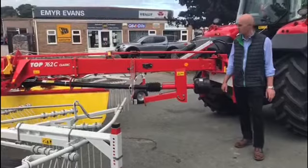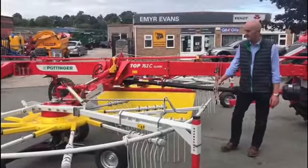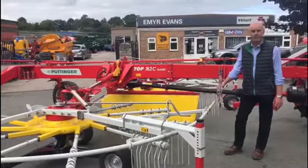The machine I'd like to feature today is the Tom 762C Classic Twin Rotor Rake. This machine is fitted with the optional hydraulic width adjustment, with a working width of 7.5 metres fully extended, down to 6.75 metres when the rotors are fully retracted.